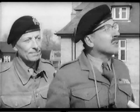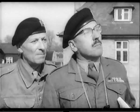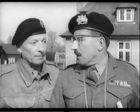Fifteen bulls. Fifteen bulls. Fifteen bulls? Maximum. Maximum. Carry on, Sergeant. I'm so excited.